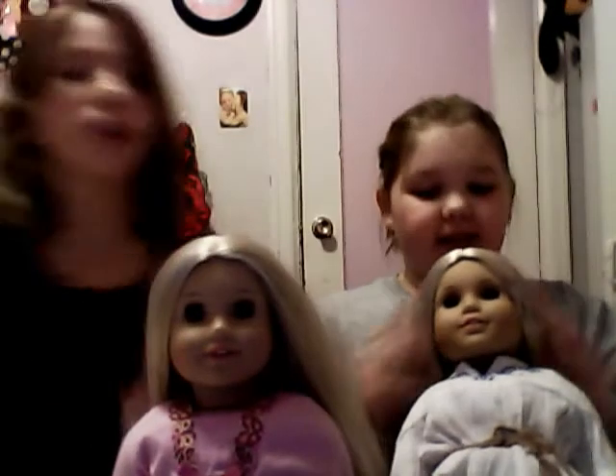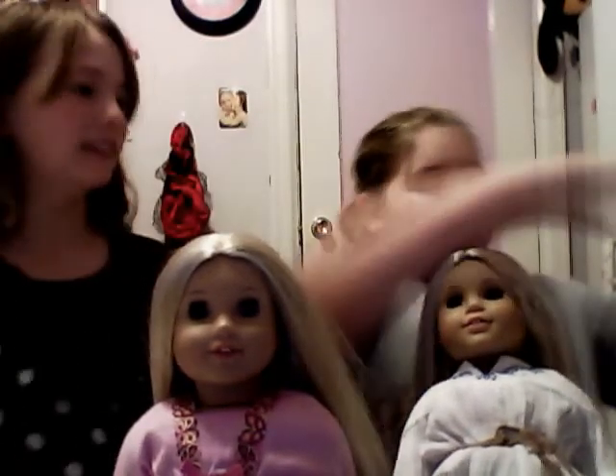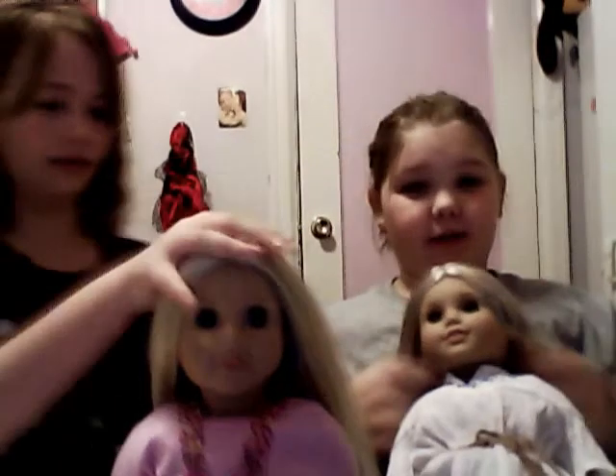Do your doll's hair cute. Play with your dolls every day. And if you want to get the party set, make sure you save up for it because it costs about 20 bucks.